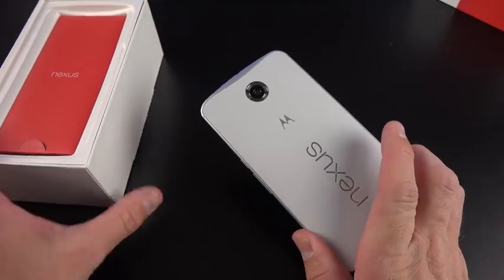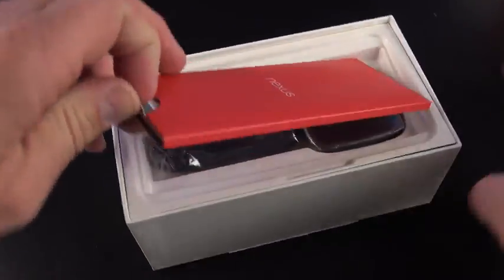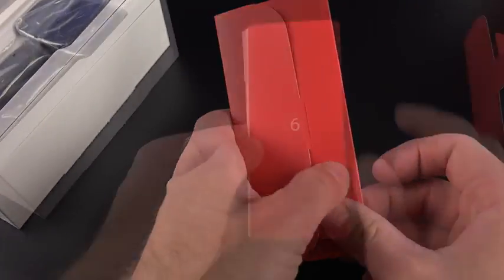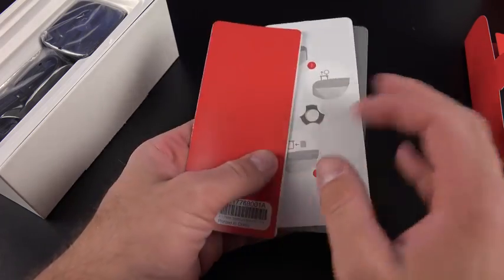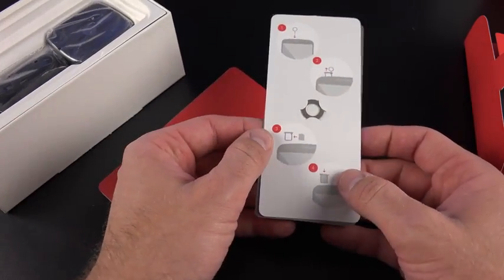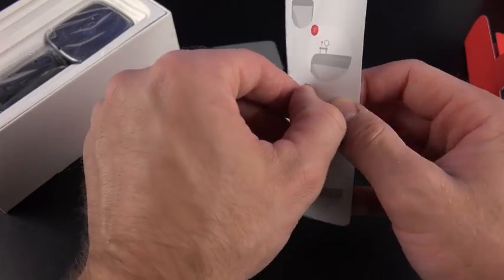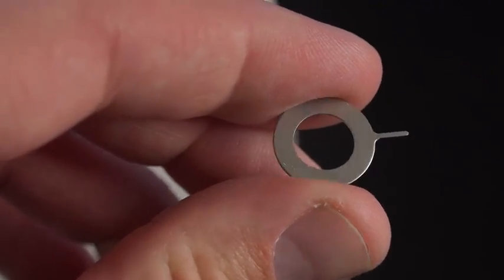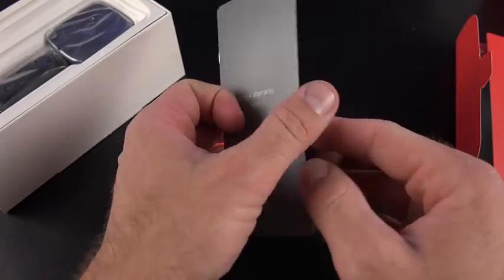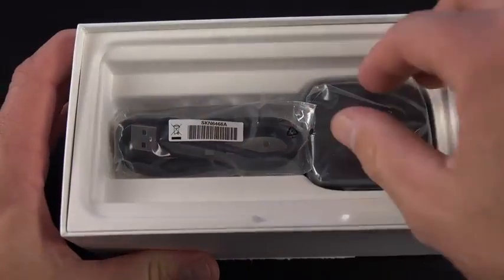Let's take a look at the contents of this box. First off is our Nexus literature packet — a Nexus 6 quick start guide with that red theme, and you also have your SIM ejection tool so you can pop that out to eject your SIM. Very similar to other Motorola products. We also have our safety and warranty guide.